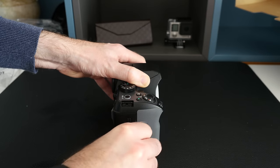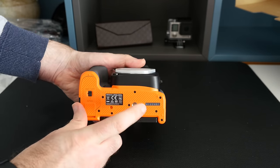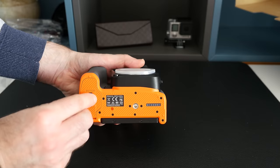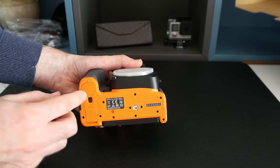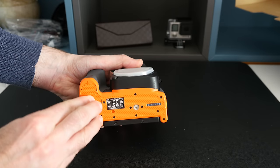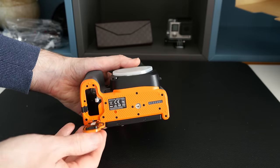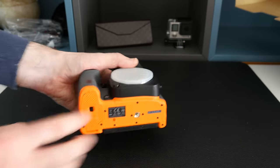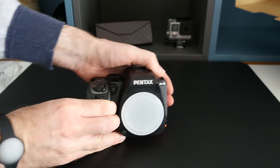Looking across the bottom edge, we've got the tripod mount and the battery compartment, which opens up to reveal the orange colour detail inside. The compartment closes automatically — very nice.